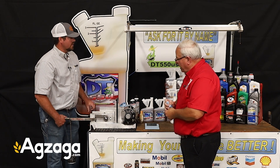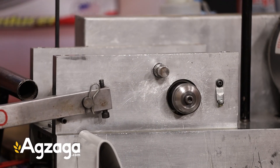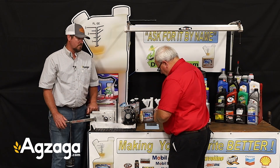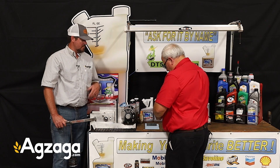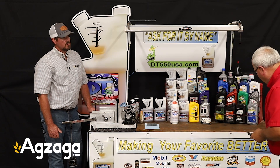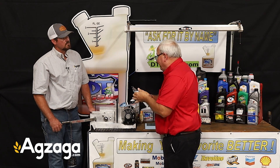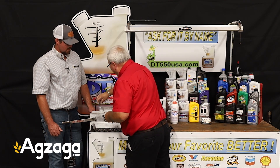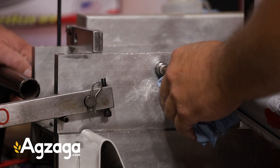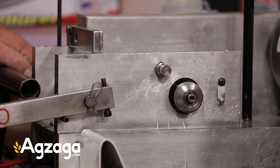Let's try it on a different oil. Basically you're telling me, Greg, that it doesn't matter what kind of oil the person uses — the DT-550 is just to make that oil better. Yep. This is where we come up with: making your favorite better. I don't care what oil products you use. At shows and stuff, I ask people to bring their stuff in, whatever they're using — like Lucas or whoever it is — let's compare and see how it works.